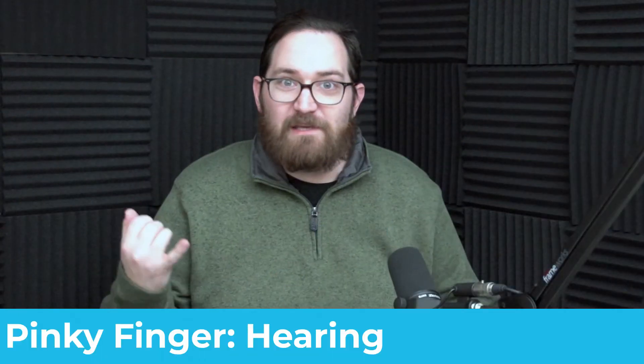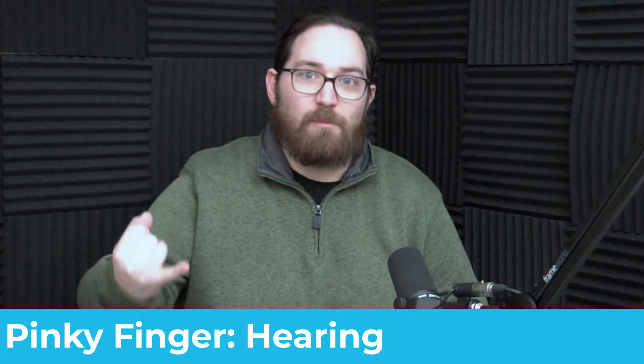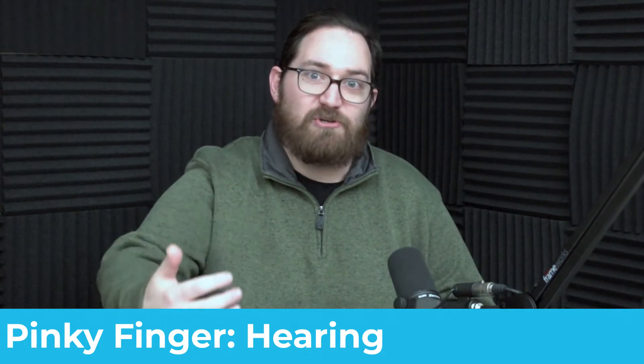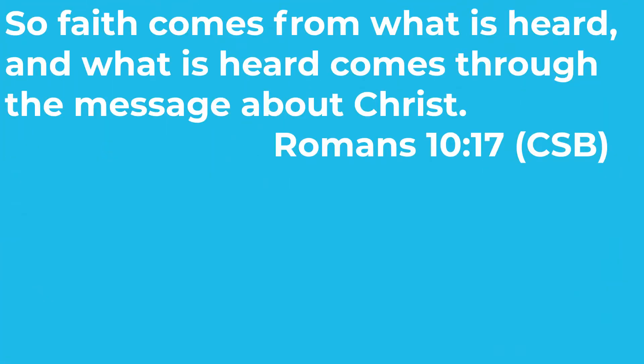Let's start with the pinky. Your pinky finger represents hearing — the easiest, most approachable way to engage with scripture. It is kind of passive; someone else is reading, preaching, or speaking to you and you're merely hearing what is said. One of my favorite passages on this idea is Romans 10:17: faith comes from what is heard, and what is heard comes through the message of Christ. So we need to be intentionally seeking out opportunities to hear scripture — from a Sunday sermon, a podcast, the radio, or someone in your family reading. But if you're balancing scripture solely on hearing, it's going to fall.